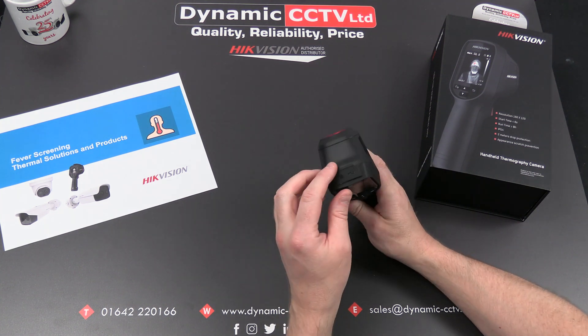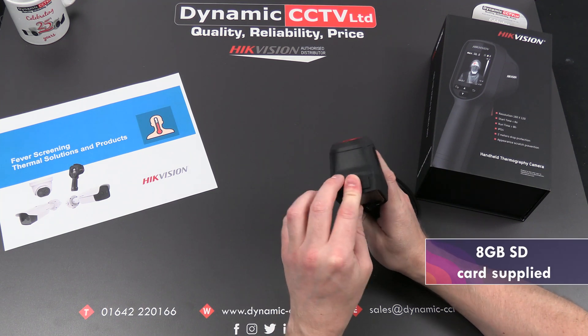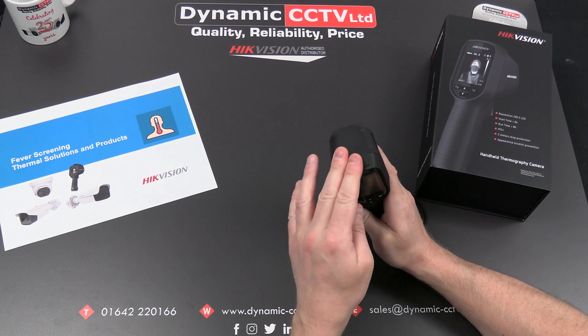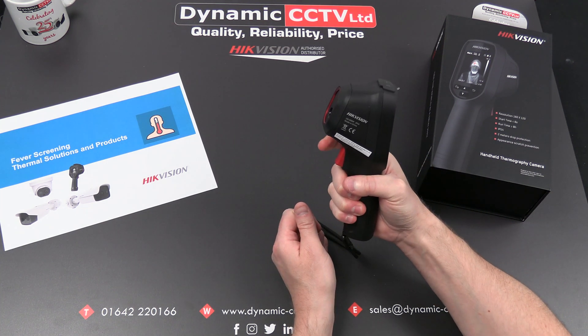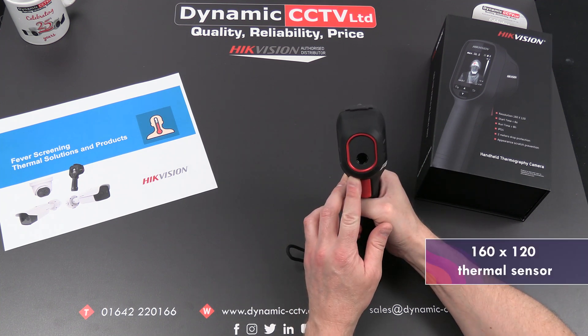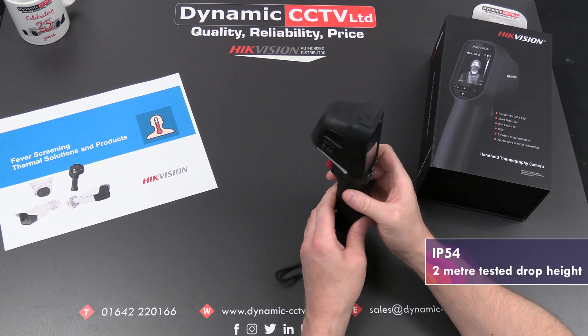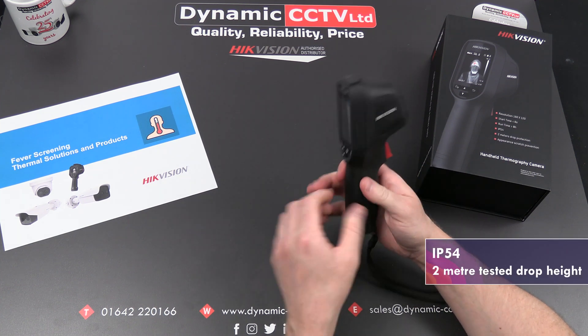Images can be stored on an 8 gigabyte micro SD card inside, which can take a capacity up to 128 gig. There's a trigger on the front which takes snapshots as each person is measured on screen. It has a 160 by 120 thermal sensor and is IP54 rated with a 2 meter tested drop height, so it's made of sturdy stuff.